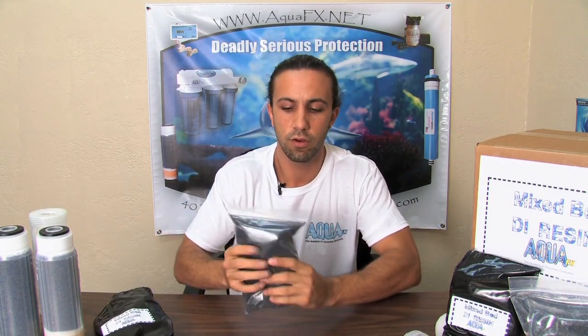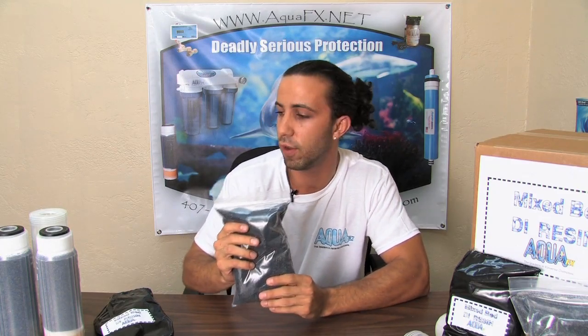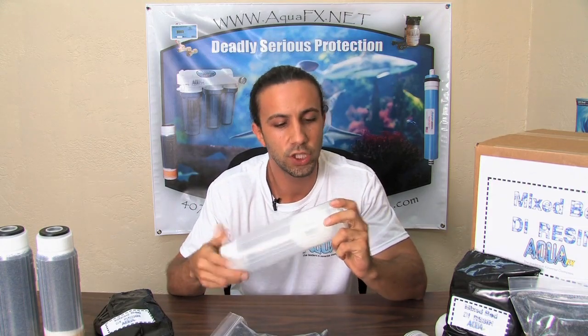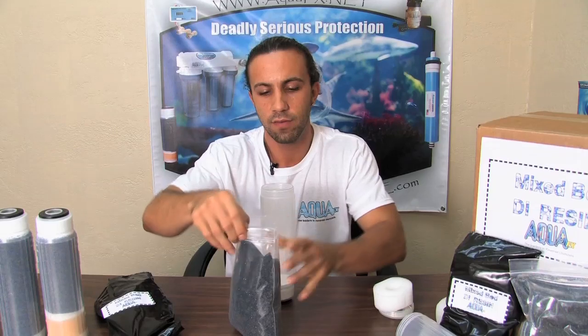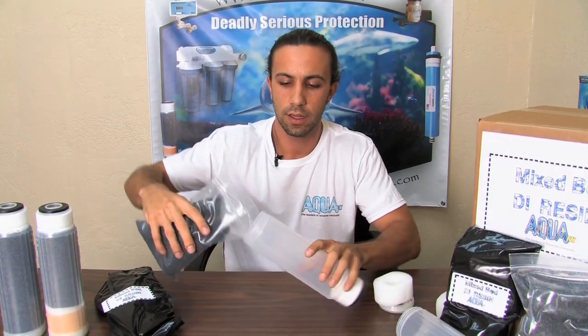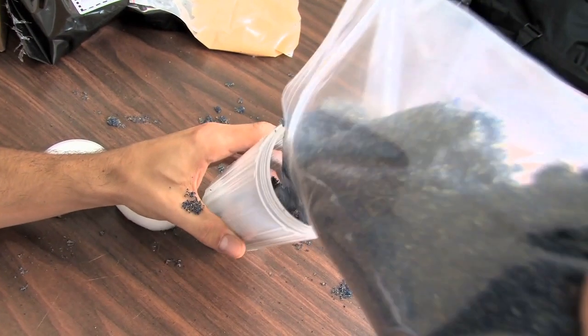On the inside you're going to find your one and a half times filter's worth of mixed bed DI resin. What I like to do is start off with my empty refillable shell, taking out the sponge of the shell and starting with an empty spot. We can then open our bag of DI resin and start to fill the canister.